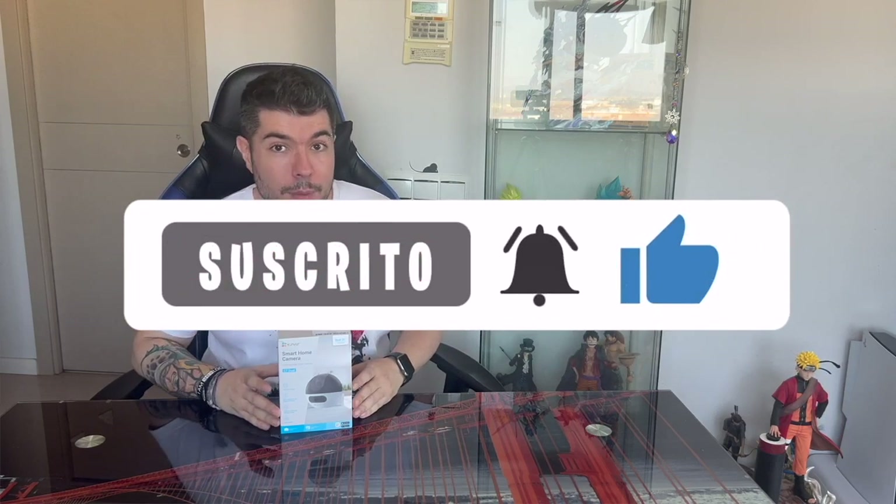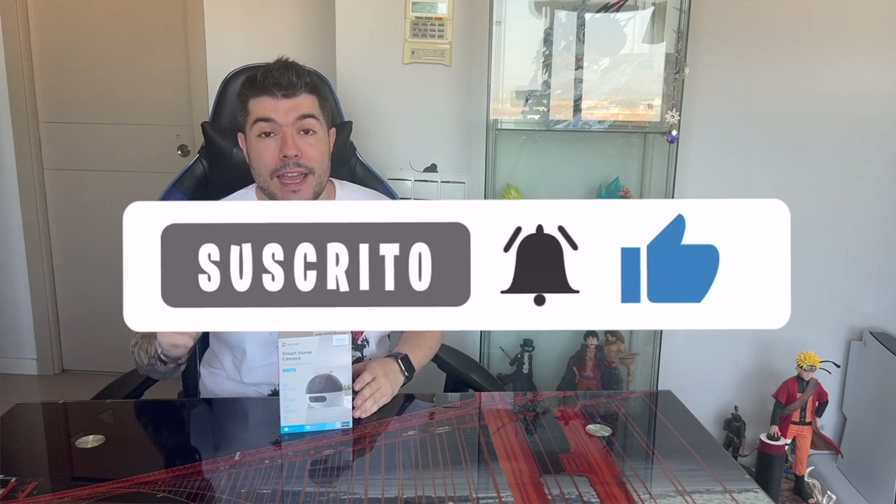Hello, everyone. Today we have the review of the Edbiz C7 Dual Security Camera.